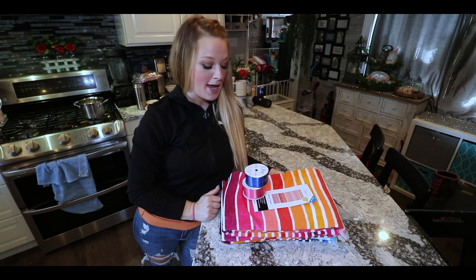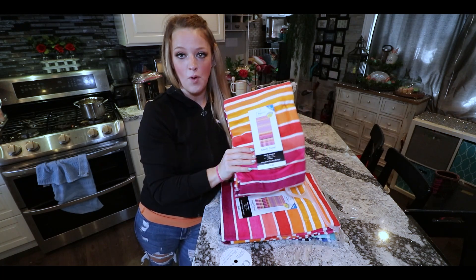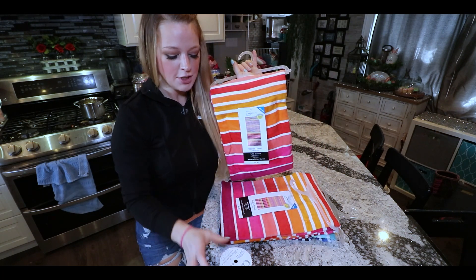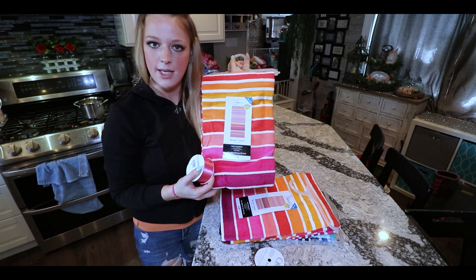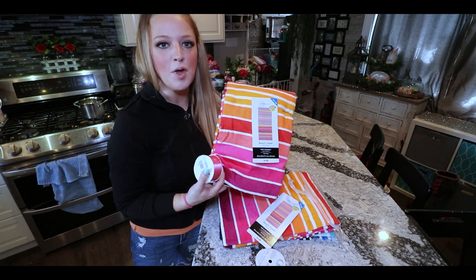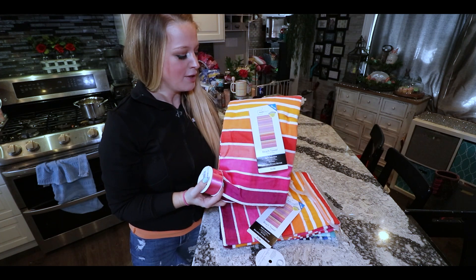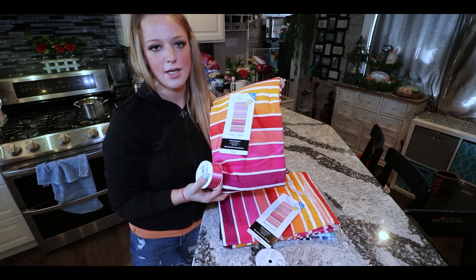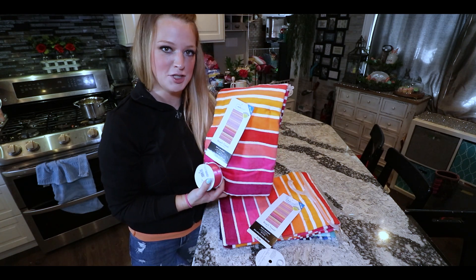Hey, what's up guys! Today I'm going to be showing you how to turn one of these really pretty beach towels into a basket. I'm going to be using them for an Easter basket, but you could use this as a gift basket in so many ways — for summer with pool items, sunglasses, a swimsuit, or for a birthday. I think it's a really practical way to make a gift basket with a useful item.